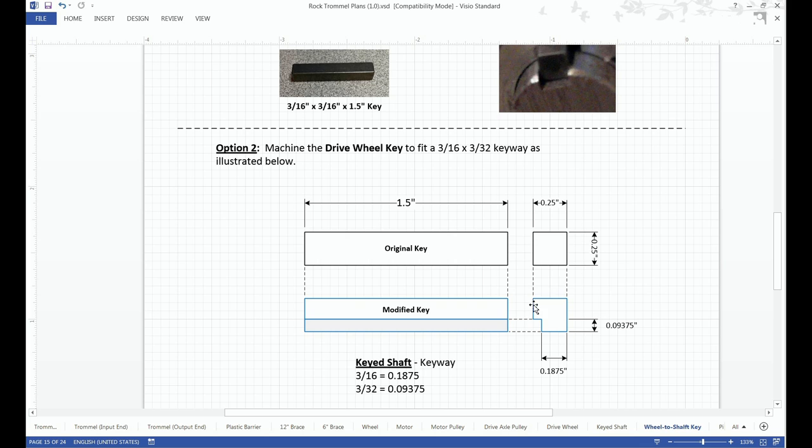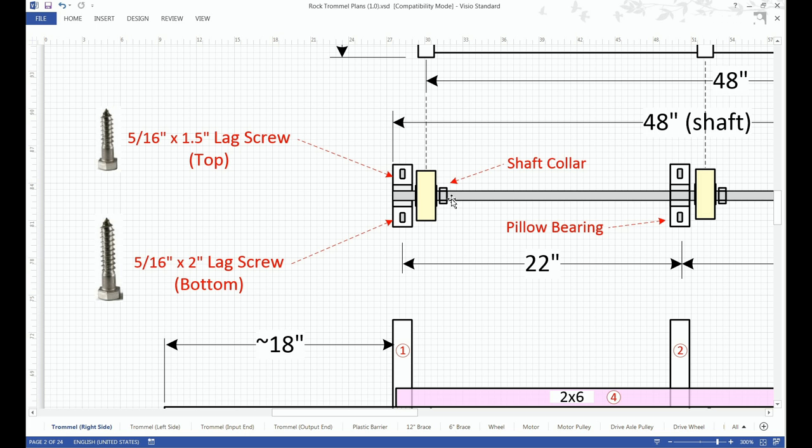So we're taking this quarter-inch by quarter-inch key and we would simply machine it so it would fit in the 3/16-inch slot, and it'll only have to be 3/32 in depth, as illustrated here. Then I use a shaft collar to hold the wheel in place.